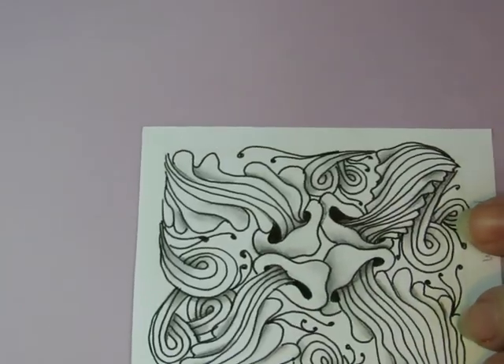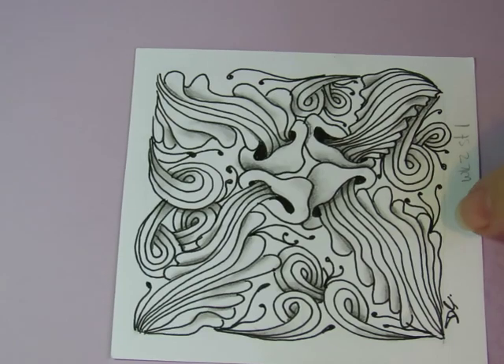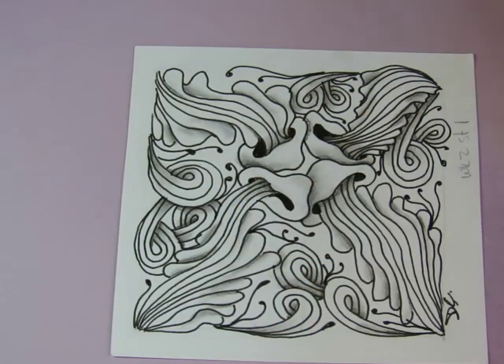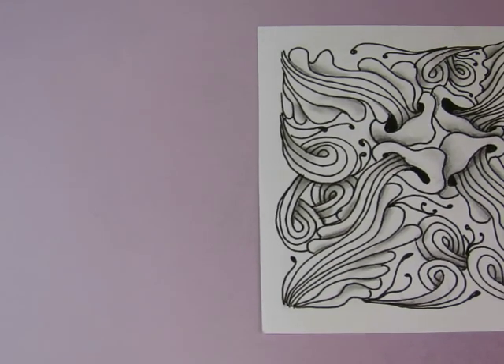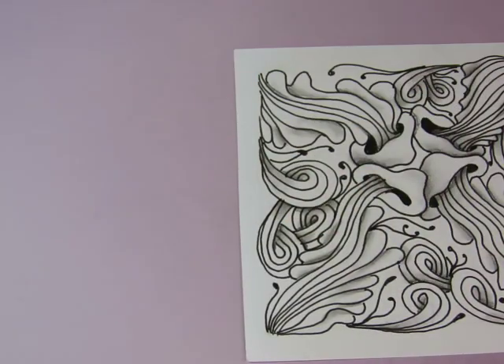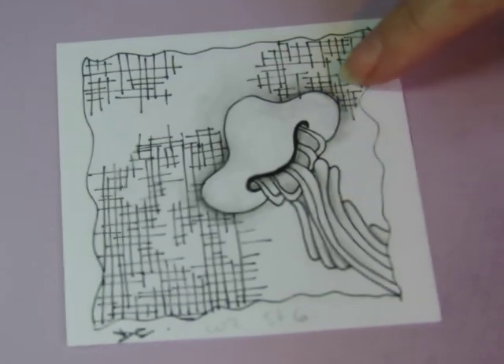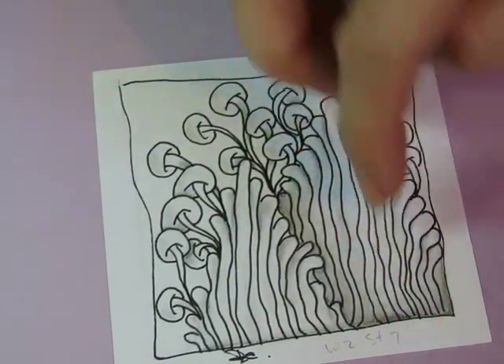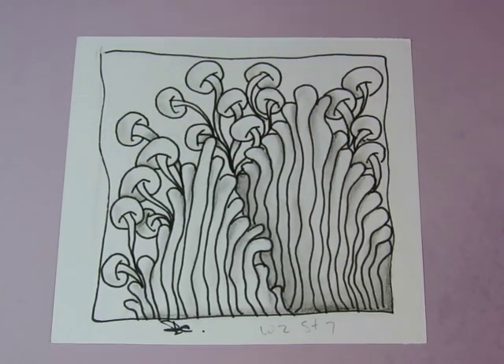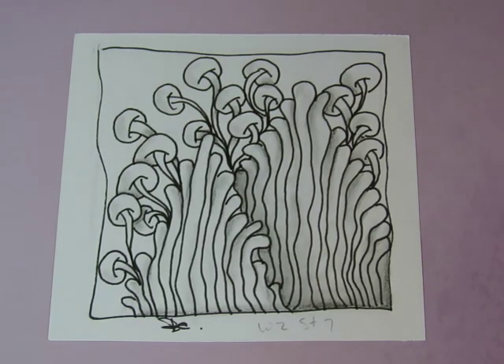That was week one — I haven't even taken pictures of these and posted them on the group site yet because I've been so busy. The next week, week two, we were given ropes — r-o-p-u-z — the one that kind of looks like a ropey mushroom thing — as our challenge pattern, to incorporate with our other stuff. I put some sandswirl and some fescue in there, and here's one with just ropes fill and some poke root.